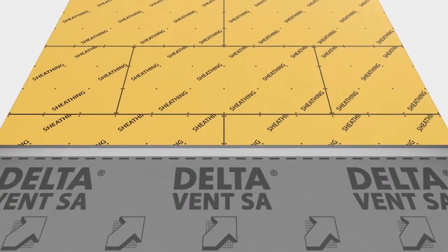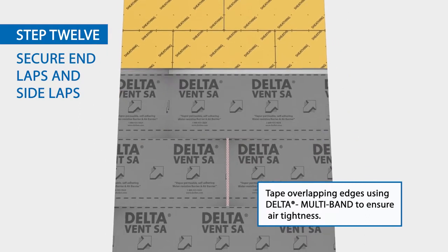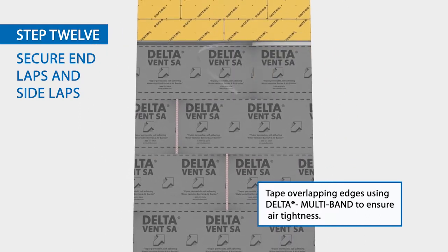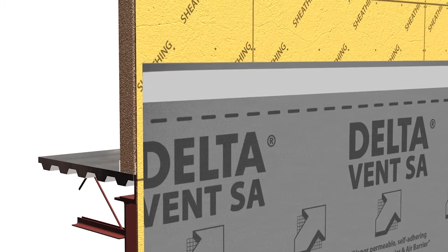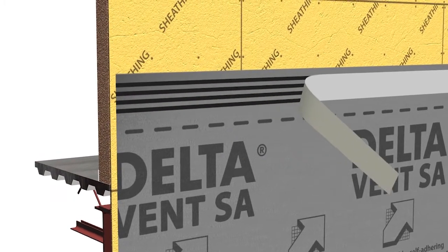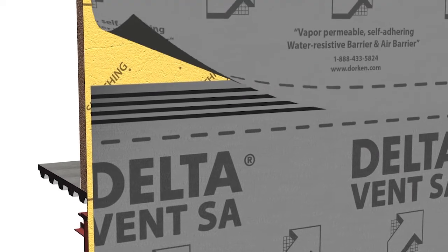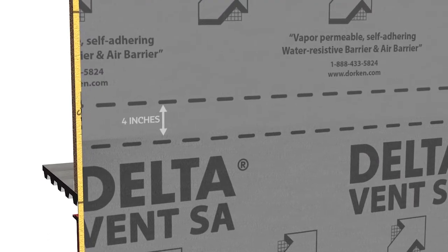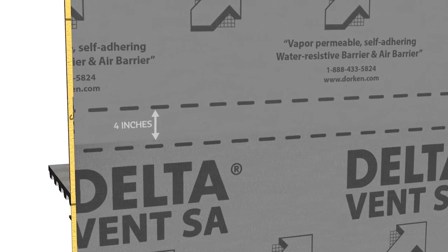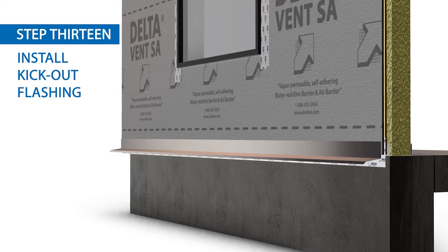Where there is no factory applied adhesive edge, tape all overlaps in the membrane with Delta Multi Band. At overlaps with an integrated adhesive edge, overlap Delta Vent SA by four inches. Remove the release liner to expose the adhesive strip and press membrane firmly into place. Install kick-out flashing over the Delta Flashing if required.